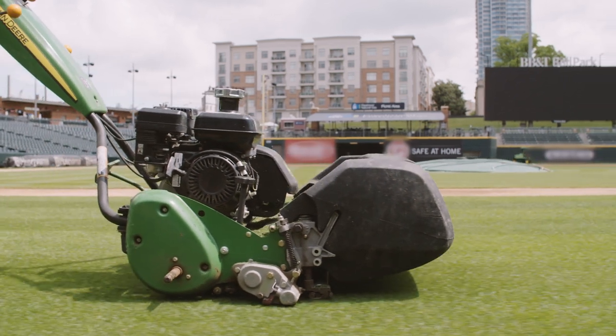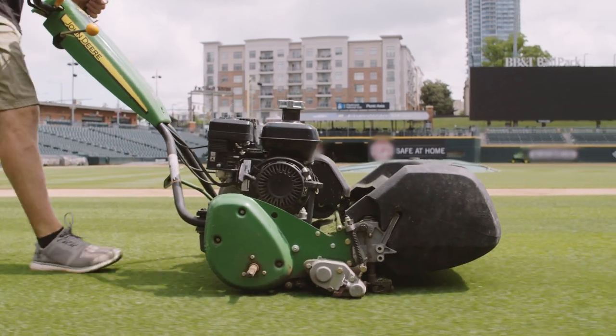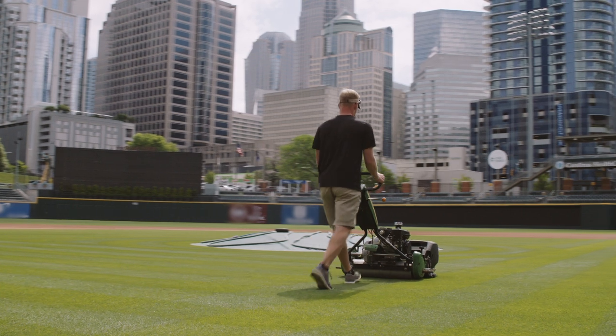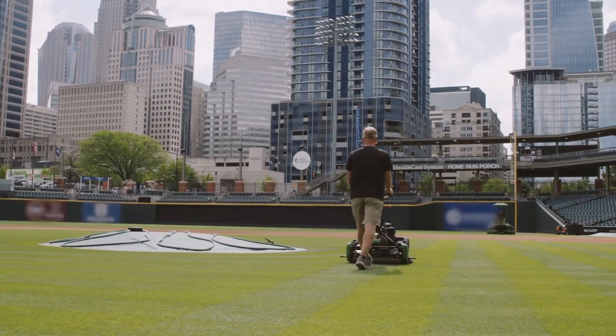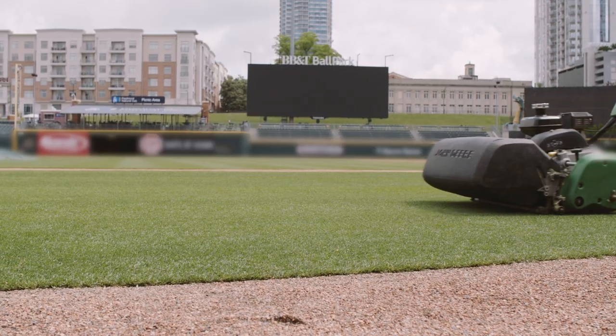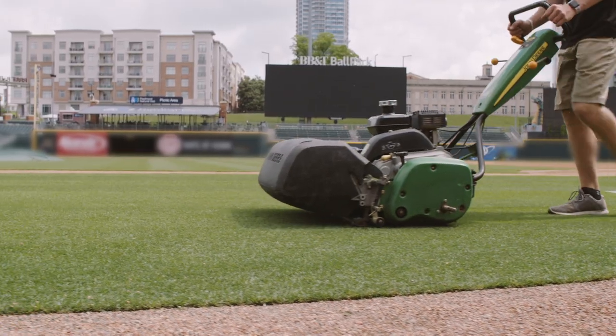The walk-behind that we have is the 260 SL. Quality cuts are fantastic — it gives us versatility to do different patterns on our infield and sidelines, keeps some of the weight and traffic off of our infield and sidelines. It's a great piece for us.